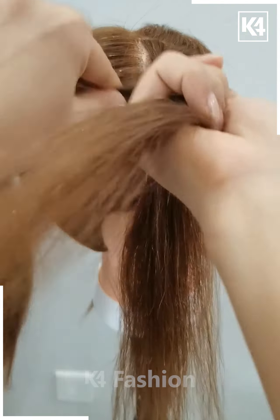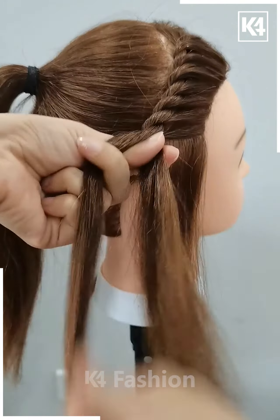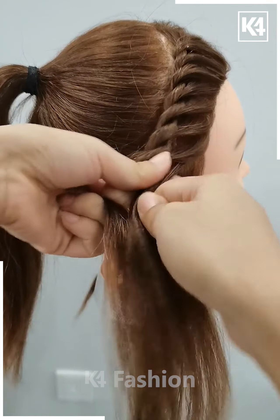Roll it as shown in the video. Give the lining effects like this in the same manner. Now we will tie a ponytail on the back like this. Fix the hairs till the end.